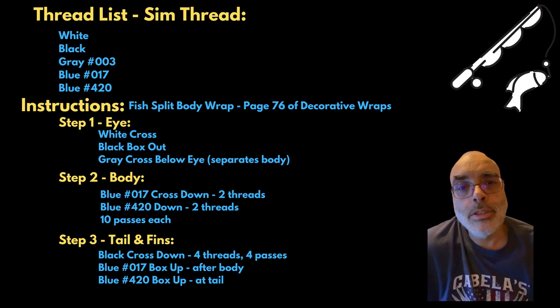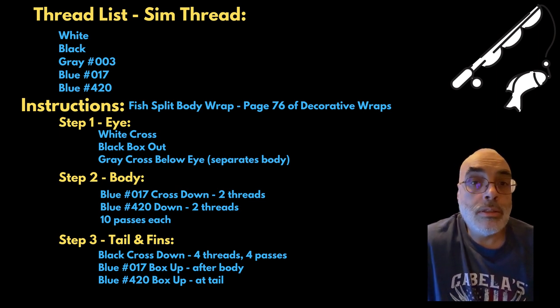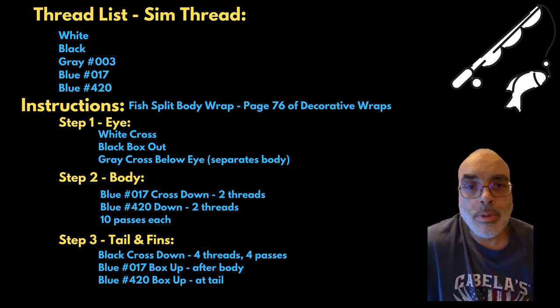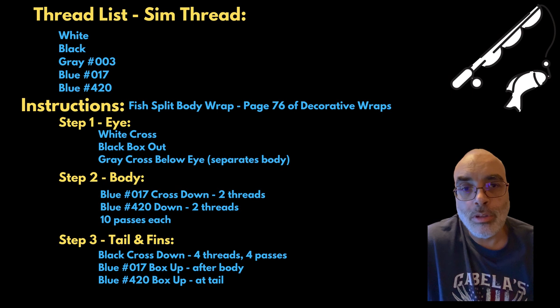Hey everybody, how's it going? This is Adventures in Rod Building. For this one here I'm doing the fish wrap. This is the step-by-step version — I have another version out there that's just sped up, but I don't do any explanation of what I'm doing, it's just the raw video pretty much.